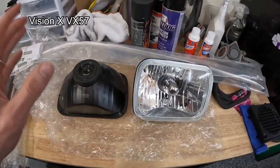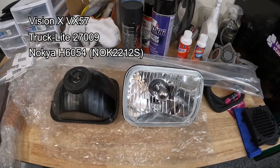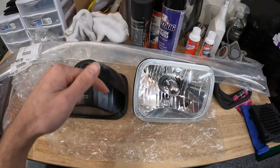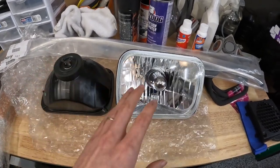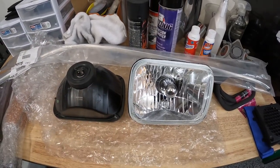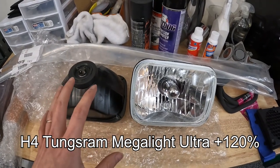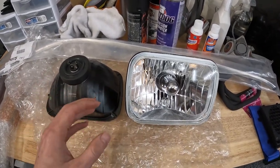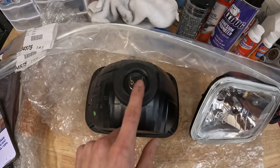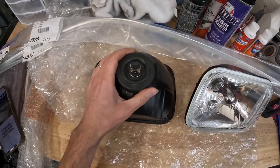These headlights are known by three different names but made by the same people: Vision X BX57, Truck Light 27009, or Nokia H6054 — they are the exact same housing. I'll link them below. Keep in mind bulbs do not come with these headlights. The bulbs we have are Tungsram Mega Light Ultra — higher quality compared to what's currently in the truck. As you can see, the back is plug-and-play — your factory plug goes right in, nothing to modify, and there's a nice rubber seal so no water gets in.